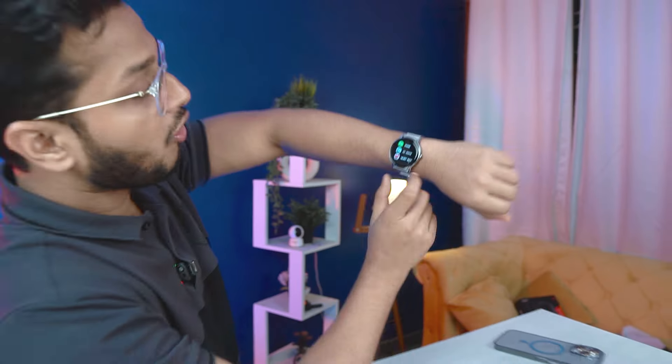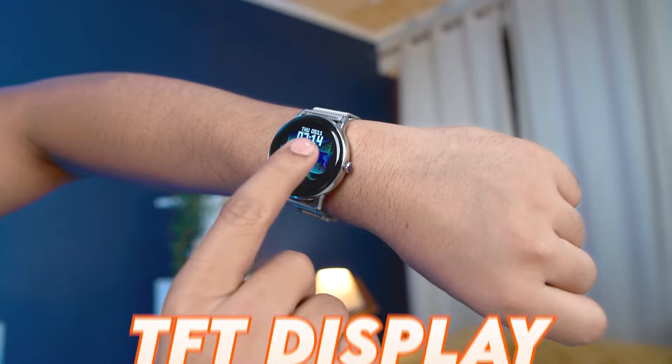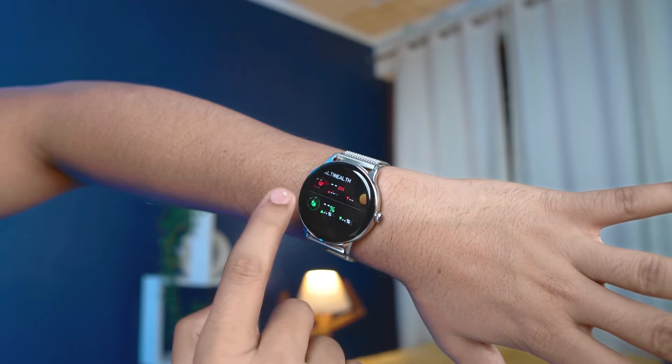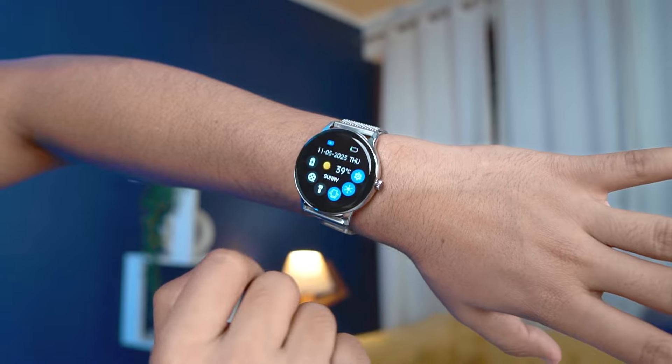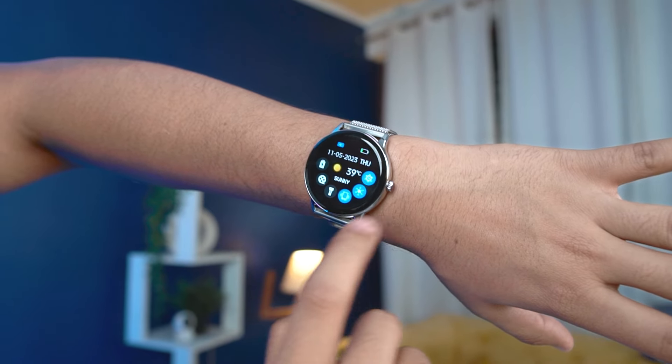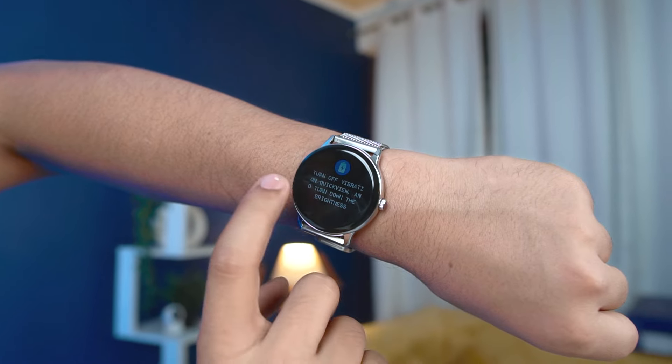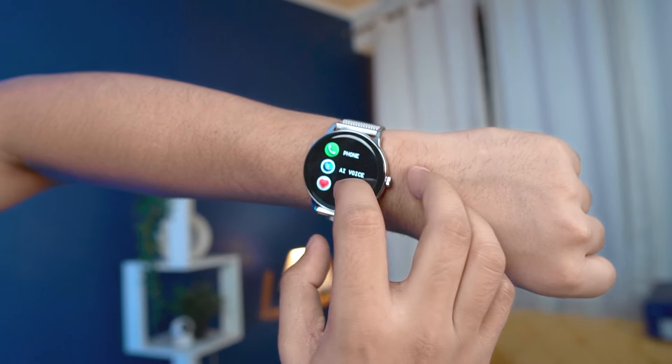The speaker is impressive. As per the team, the mic is also very good. Talking about the display, this display is great quality — it looks good, the colors are good, and it's very smooth. The control panel comes from the side where you can control everything, including power saving mode to save battery, and theater mode. Other watch features are also accessible here.